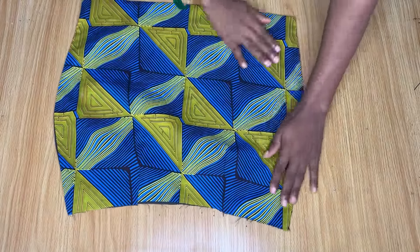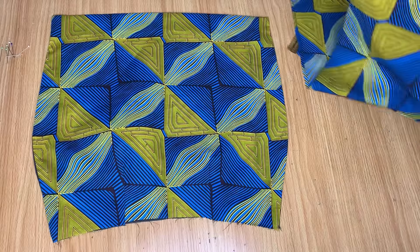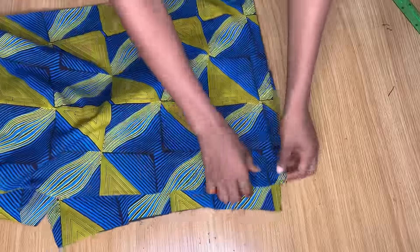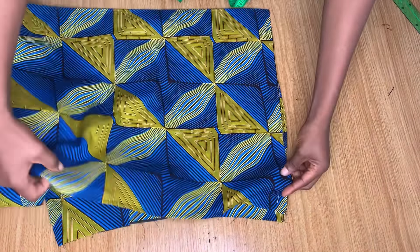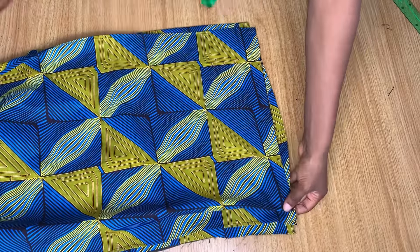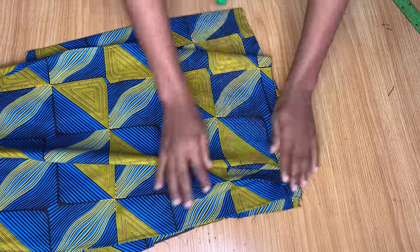I've stitched down the sides of the draping piece. Now I'm bringing in the front part of the skirt to do the drapes. Take the piece we just measured, place it half an inch away from the top, and then make folds towards the top. It depends on where you want your drapes to face — if you want them facing up, fold up; if you want them facing down, fold down. I'm draping upward.